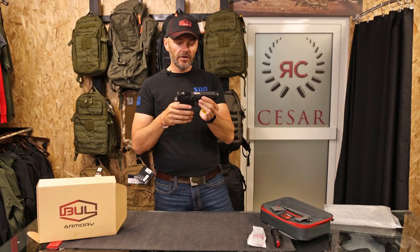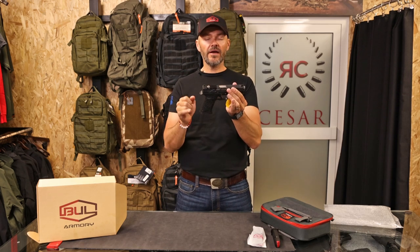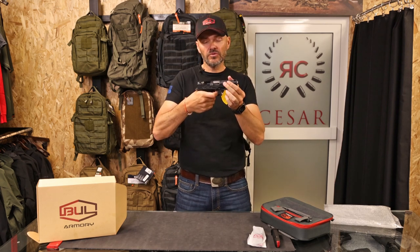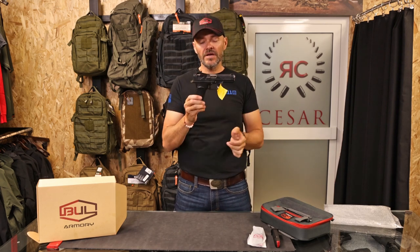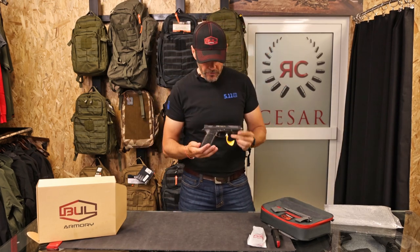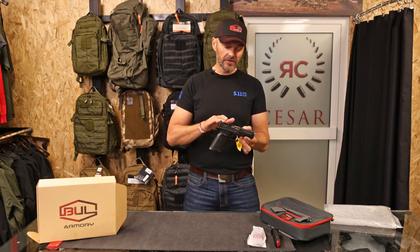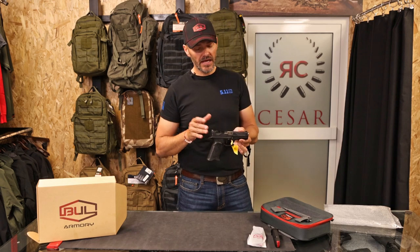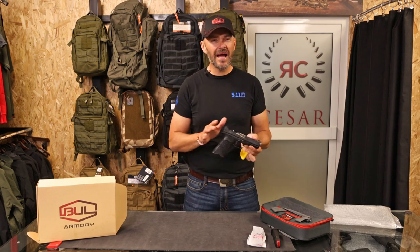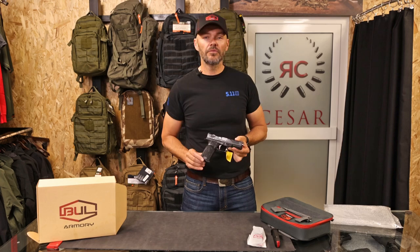The trigger is also adjustable — it has pre-travel and over-travel adjustment screws inside, so you can set up your trigger exactly to your preference with just a screwdriver. There are four different versions: two in full size with either a silver or black slide, and two in compact size, also silver and black. The price is the same across all versions, making it great value.